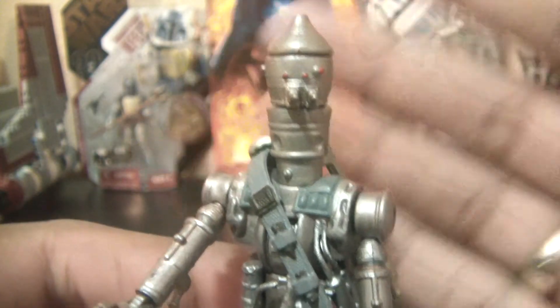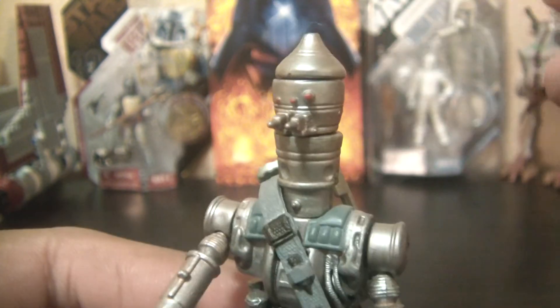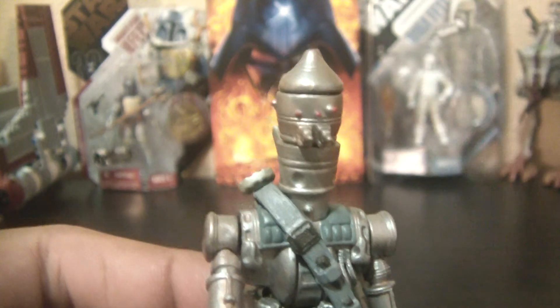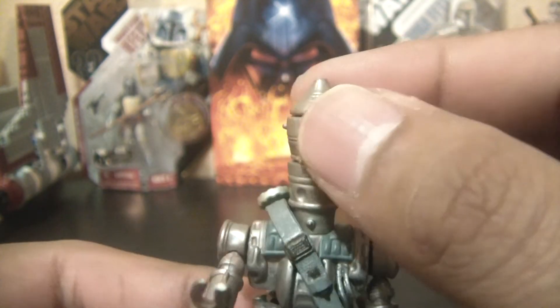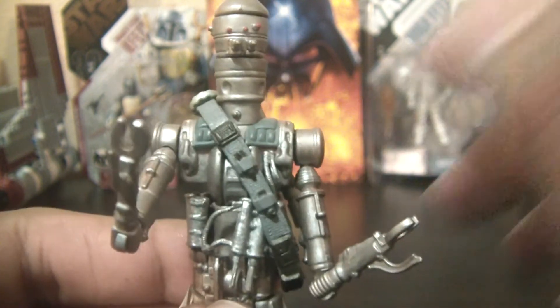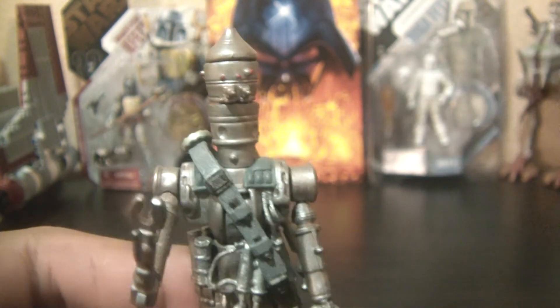I just really like this figure because of the detail and the articulation. The best IG-88 out there — if he isn't the only one, he's definitely the best. Highly recommended. I got him loose for a very good price. I think he would look great in his packaging, so maybe if I ever see him in his VOTC packaging I'll definitely buy it. Next up is Dengar, and then you know who the last one will be. Leave a comment, subscribe if you like, and until next time — may the Force be with you.